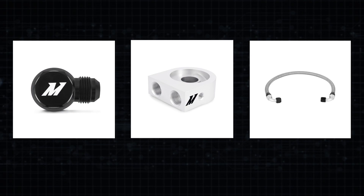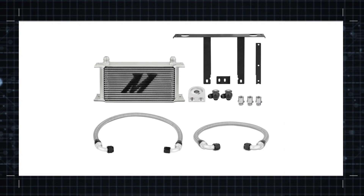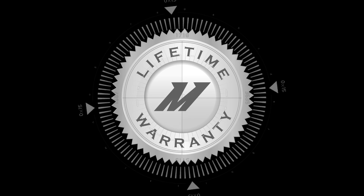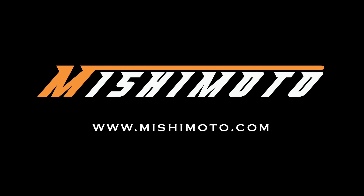Packaged with all the fittings, brackets, and lines you'll need, there's no reason for a Turbo Genesis owner not to choose this kit for their car. For added protection, all Mishimoto products come with a lifetime warranty. Mishimoto Direct Fit Oil Cooler Kits, helping you push the limits.